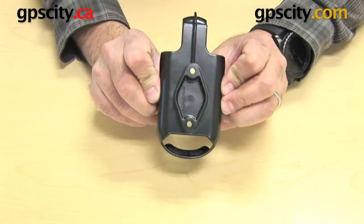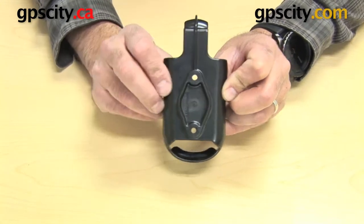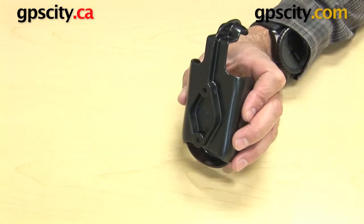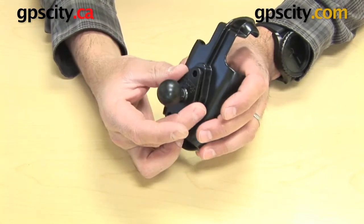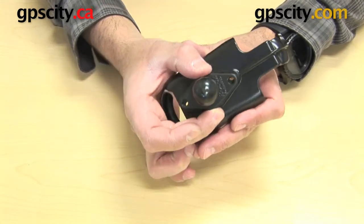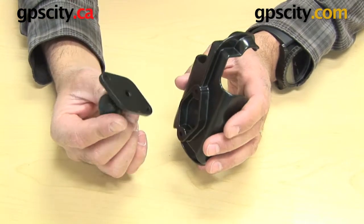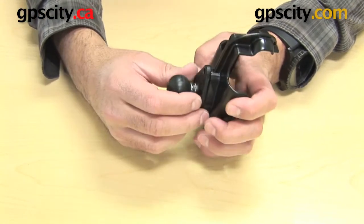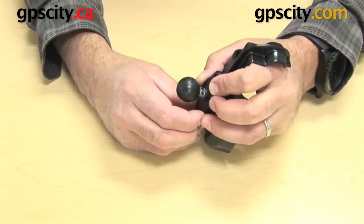The first thing I want to do is show you the back of the cradle. You can see here there's a diamond shape on the back with two holes. That's for connecting it to a RAM mounting system. This is the aluminum diamond plate that connects to the back — you can see how the holes match up. This is the RAM-B-238, and you'll find that on most of the cradle plate mounts that we sell.